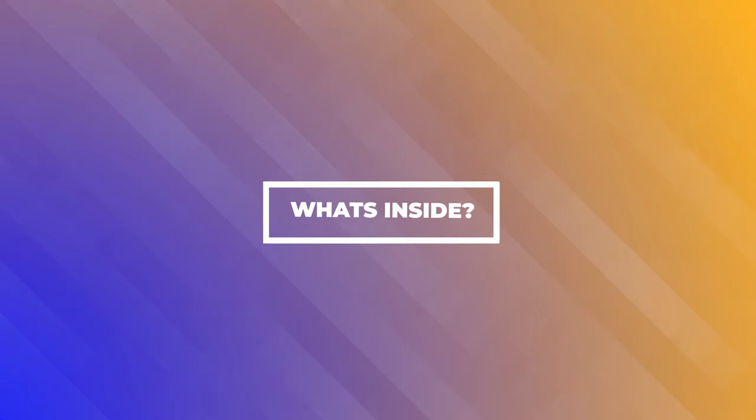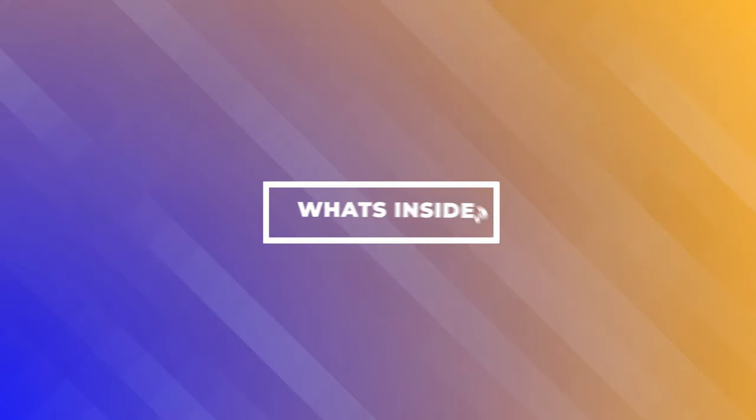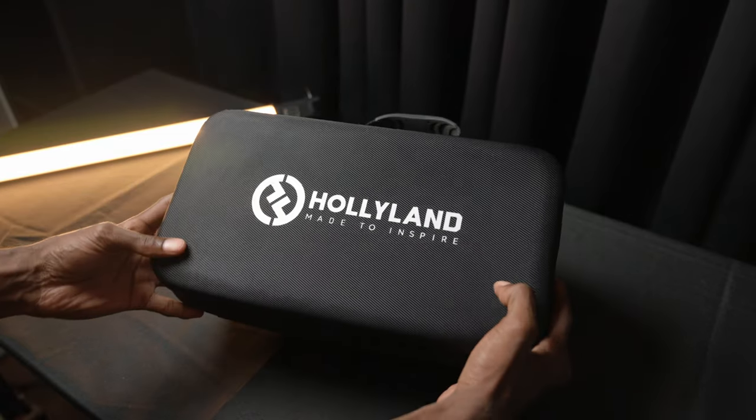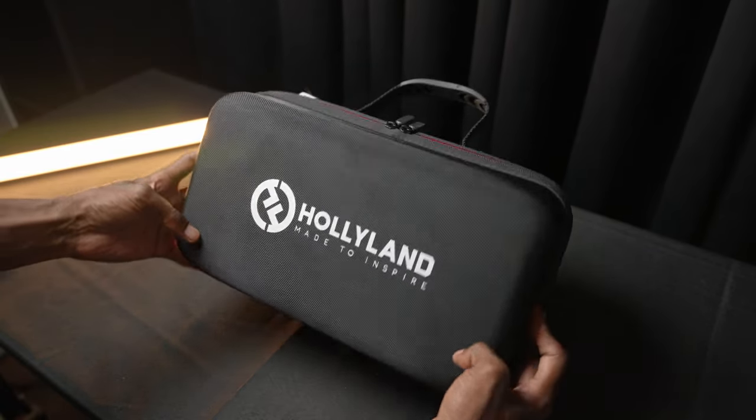We're going to be talking about what you get in the box, then we're going to talk about the headset, and then we're going to jump into my actual review. What you get in the box is a hard case — as soon as you open up your box, you're going to get a hard case with Hollyland written across the top.